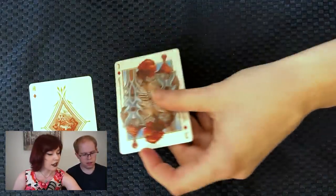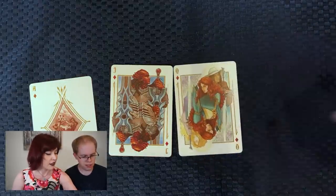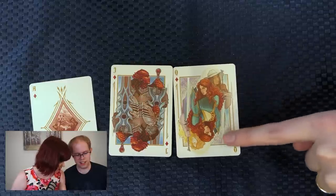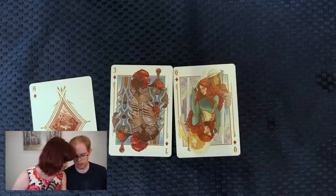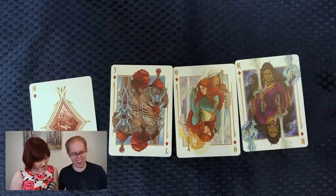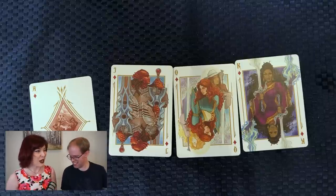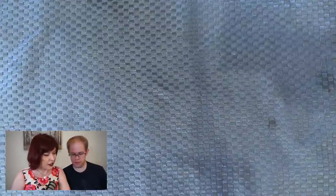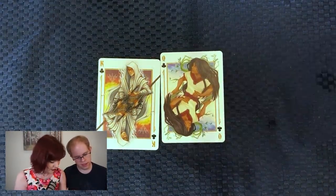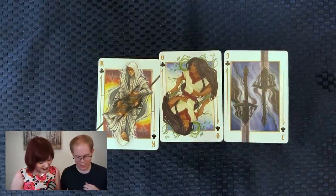Diamonds: a Singer, Shallan with Radiant and Veil, and Jasnah — I like how that's King, that is excellent. Then we got Szeth, Lift, and Nightblood. And the ace of that set just looks like a whitespine. Kaladin — that seal is gorgeous, that looks so good. And Rook. Then a Skyeel — super cool.